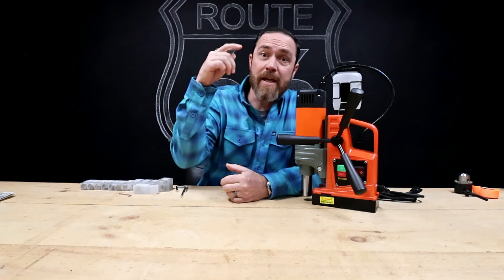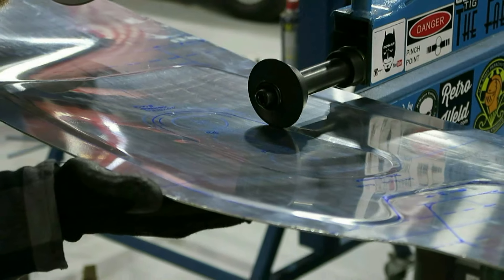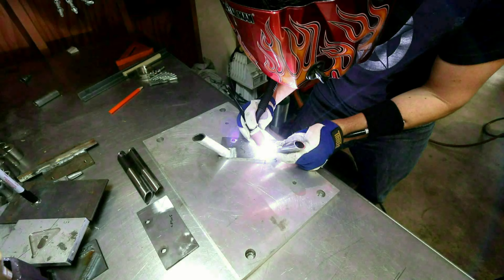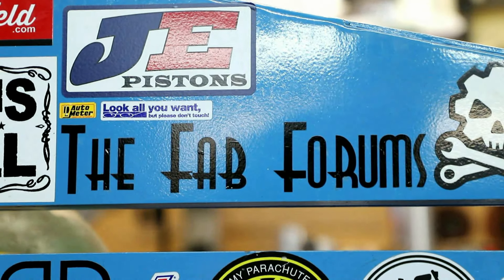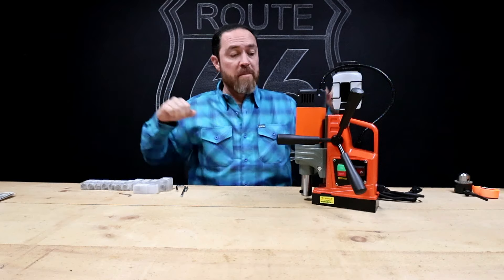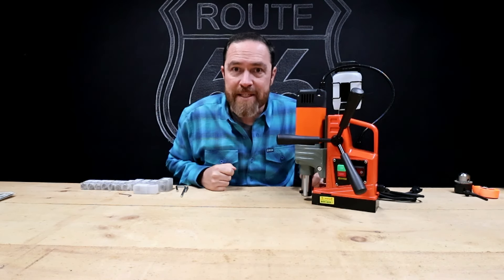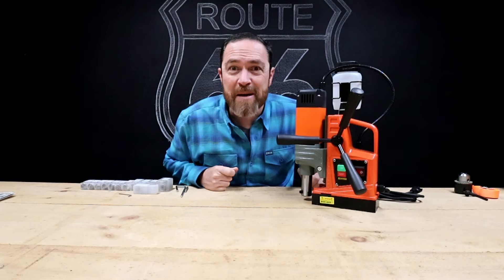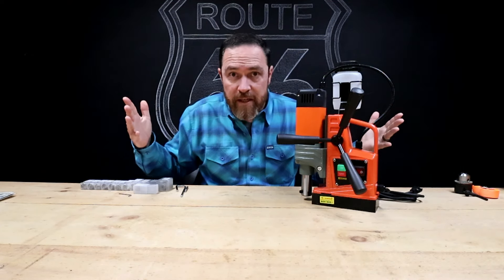It's Friday Fool and you need this tool! Welcome back to the glorious episode of 'It's Friday Fool, You Need This Tool.' My name is Kyle Boss, and on Fridays I bring you a tool — a tool that I use here in this shop or that I have featured on this channel.